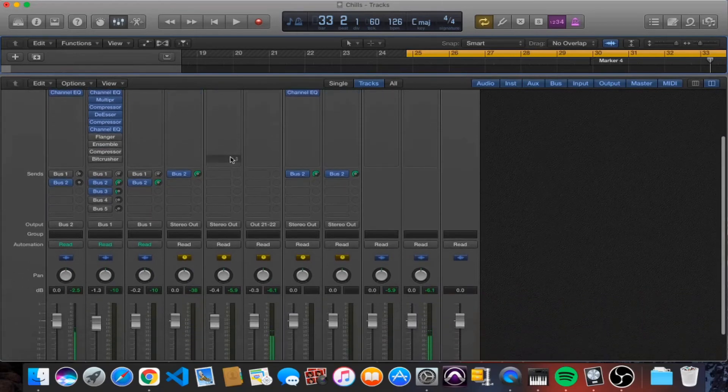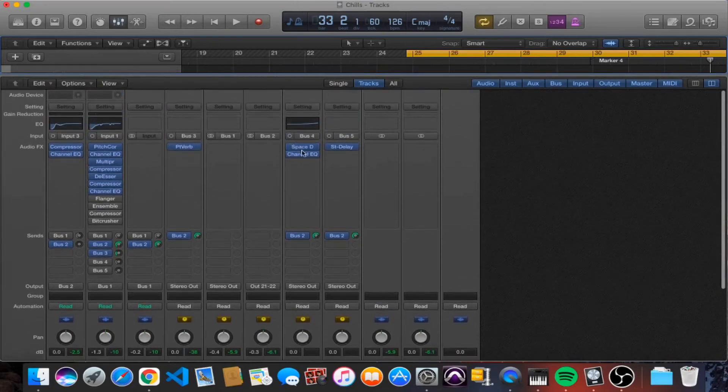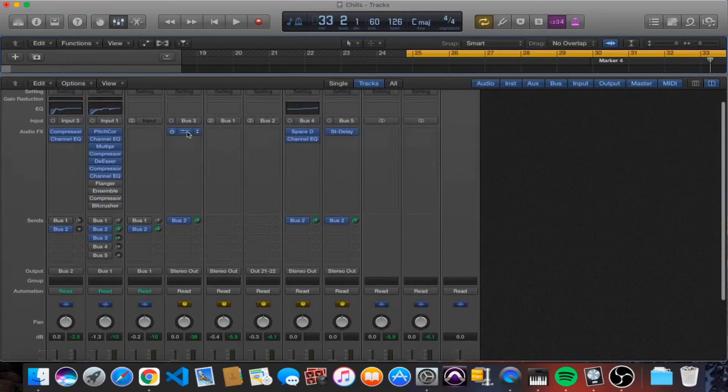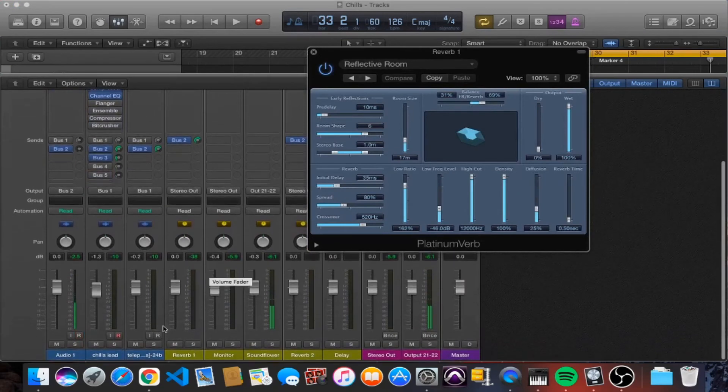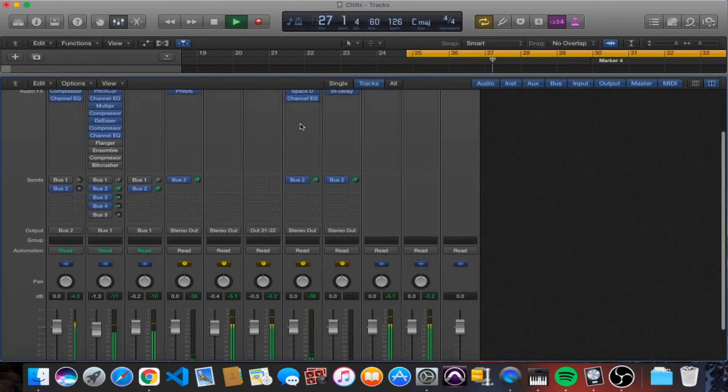I'm using two reverbs. The first reverb gives the vocal a little bit of depth and brightness. It's a very small reverb — without the beat you can barely notice it, but with the beat it's barely noticeable yet you feel it. If you turn it off you notice it's missing. Every time I just want to put the vocal in a room, get it sounding nice and bright, give it a little depth, and then move on to a second reverb if we want a bigger ambience.